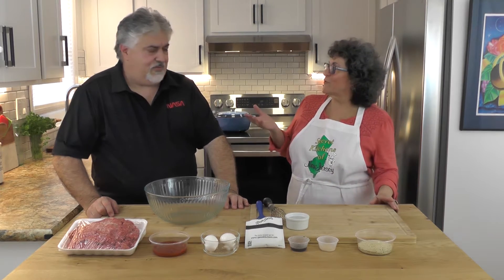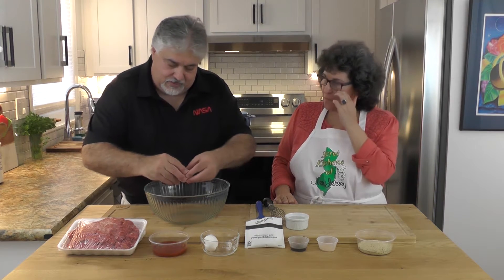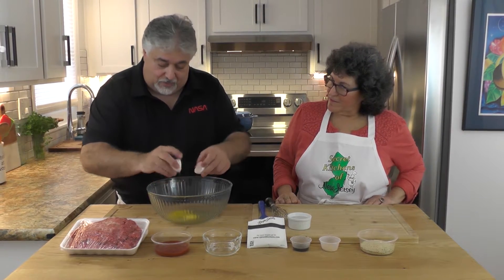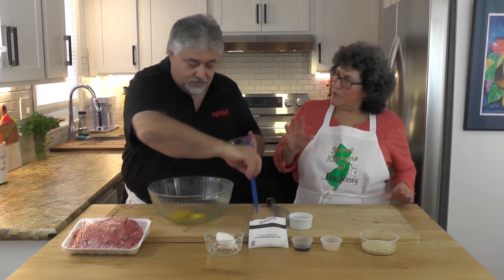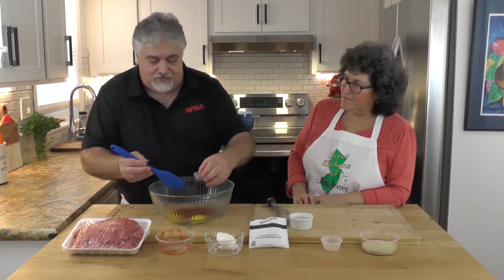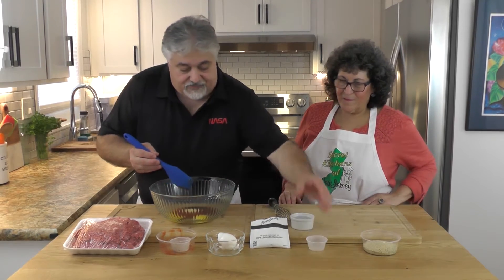Who doesn't love a classic meatloaf? It's one of the ultimate comfort foods, absolutely. So let's see how you do yours. We're going to start with our ingredients first and incorporate everything together. What happens is once you mix ahead of time, everything comes together so you get a more balanced flavor — you don't want a piece of meat where you taste just meat because it didn't incorporate properly.